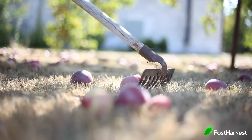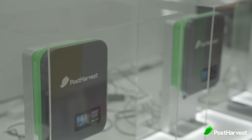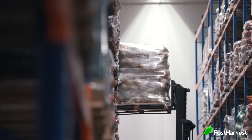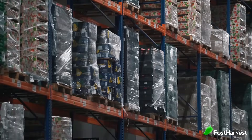At Post Harvest, our mission is to help reduce food waste across the entire supply chain. We have developed a world-first environmental sensor that detects ethylene in the atmosphere, allowing real-time forecasting of fresh produce ripeness levels. This gives operators across the supply chain more time to make better decisions around how fresh produce is stored and handled.